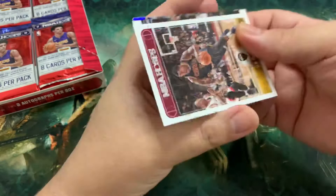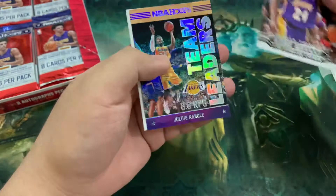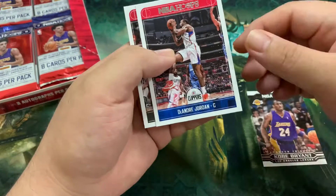Juan Hernangomez — we got his auto last time. Jonathan Simmons, Kelly Oubre, J.R. Smith, who actually is returning back to the Lakers to join LeBron. We've got another insert there — a Kobe Bryant Tribute, and a Julius Randle team league. First insert: DeAndre Jordan and Bobby Portis. We didn't get a rookie there, no reds as well. Not bad.